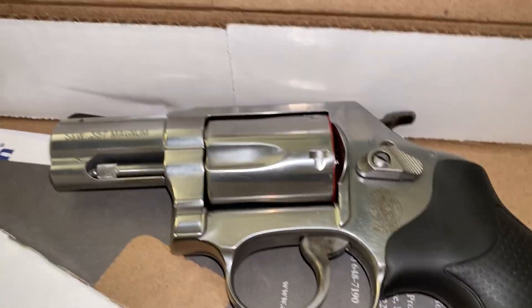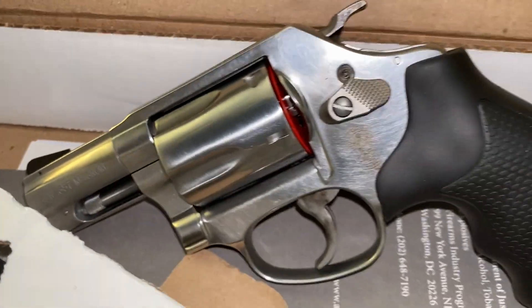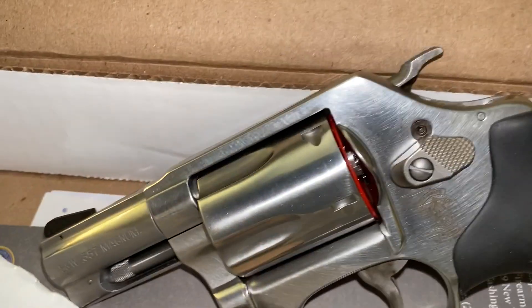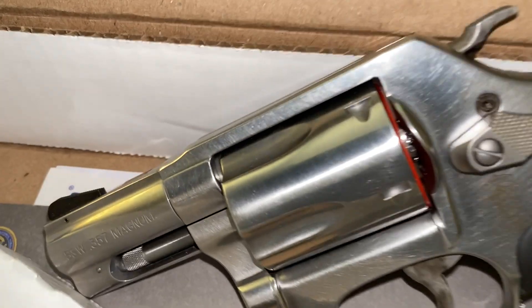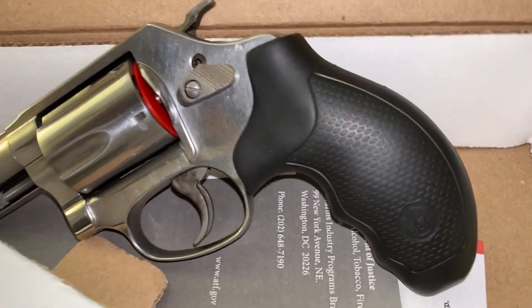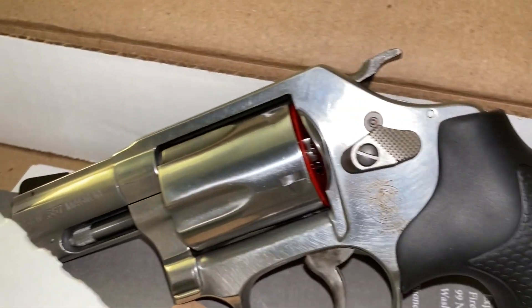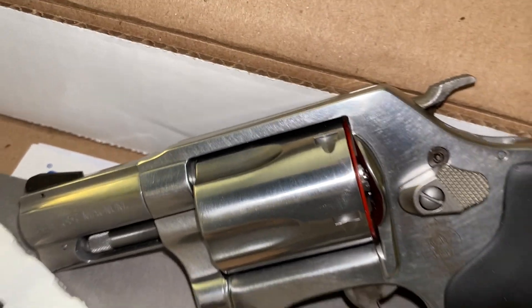I ordered some Altamont grips for this J-frame — ordered eight Altamont grips. As soon as those grips come, I'm gonna do another review.